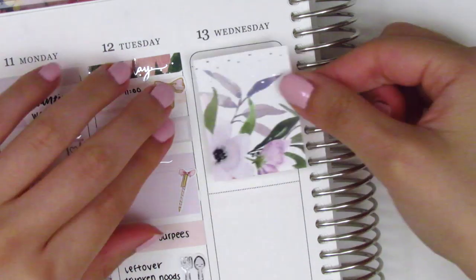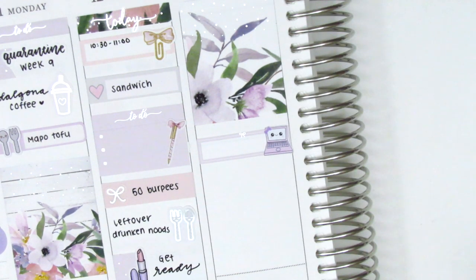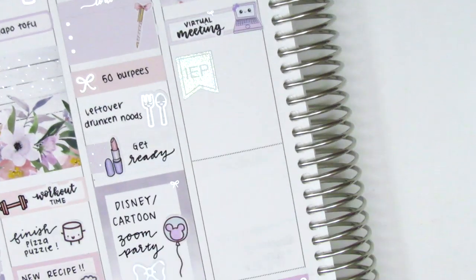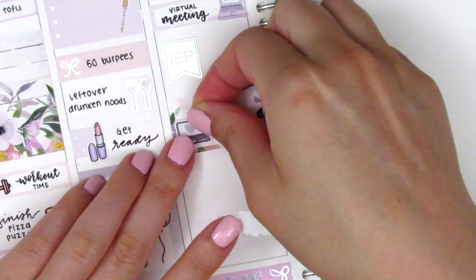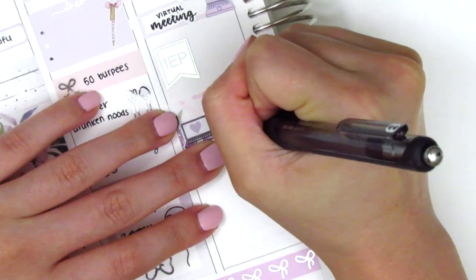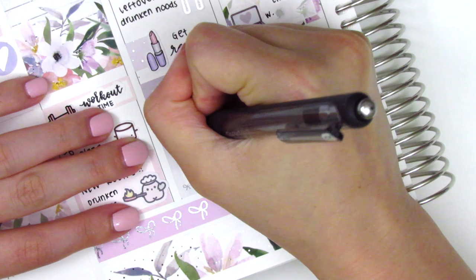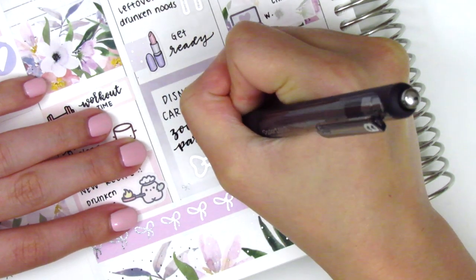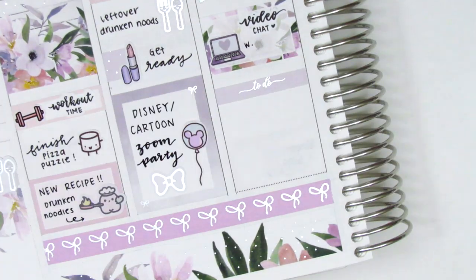On Wednesday I first placed down a full box at the very top, then used a quarter box with a laptop sticker from Sweet Kawaii Designs to mark a work meeting that morning. That virtual meeting script sticker is from Planner Just For You, and then I had an IEP meeting afterwards so I used the silver foiled IEP flag from J'adore Planning. That evening I did a video chat with some old co-workers — the laptop sticker is from Sticker Blush and the video chat sticker is from Planner Just For You. At this point I decided to bold my writing on Tuesday night where I had written 'Zoom Party,' darkening the downstrokes to create that faux hand lettering.